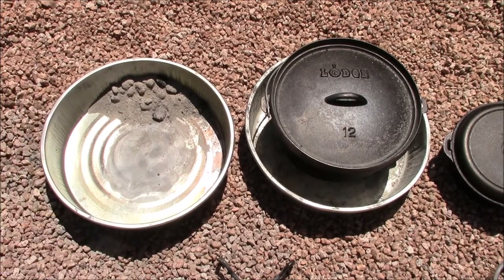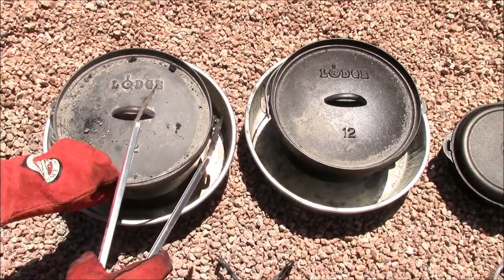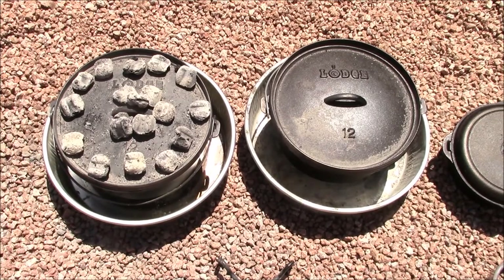After we got the cook started, the wind really picked up, so we decided to bring the coal count on the bottom up to 12 and up to 16 on the top. But the wind was just blowing the heat off the oven.